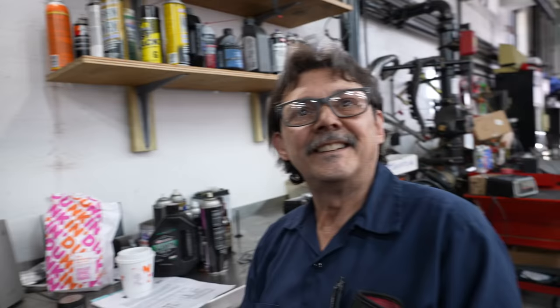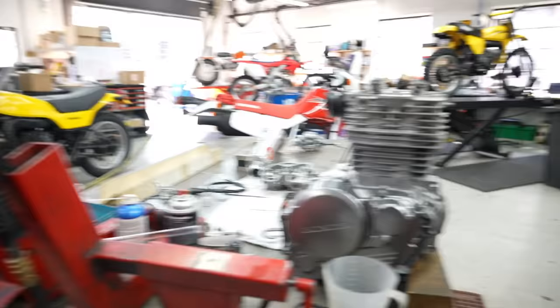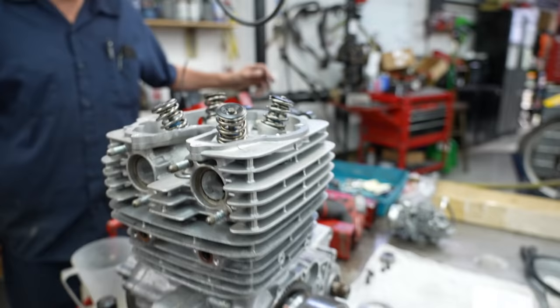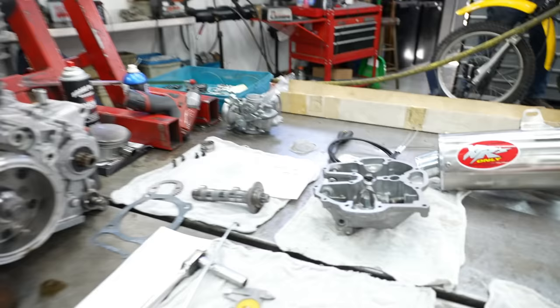11 to 1 compression. The piston's 10 and a quarter, but by taking the base gasket out it added some more — we got the squish tighter. We're at 11 to 1 compression, so that's why I wanted to CC it out so I knew exactly where we were. This will run fine on pump gas — I'd recommend 93 octane, but it's going to be just fine. So now I've got to take this back apart and clean all the fluid out, then put the top end together, degree the cam, and check piston-to-valve clearance. So that's our next step.